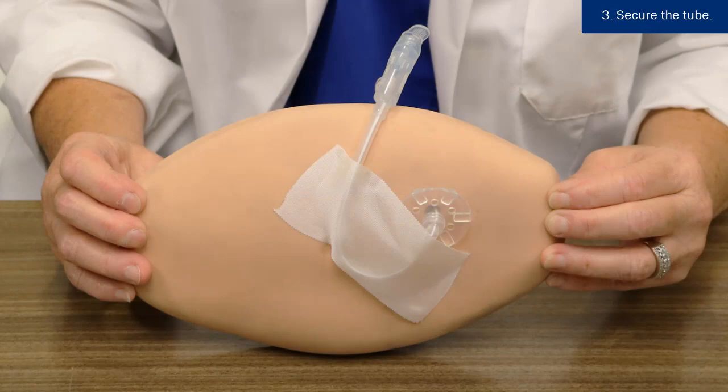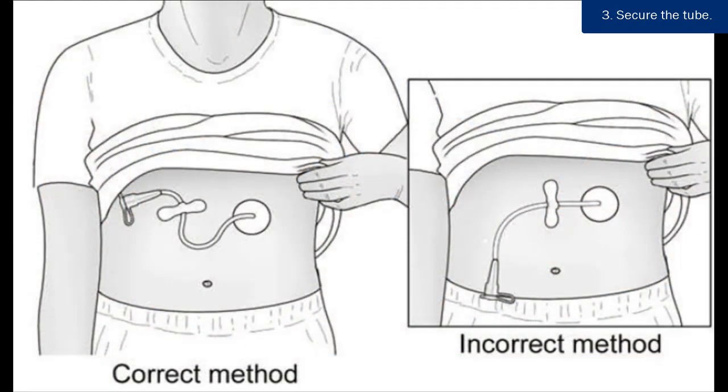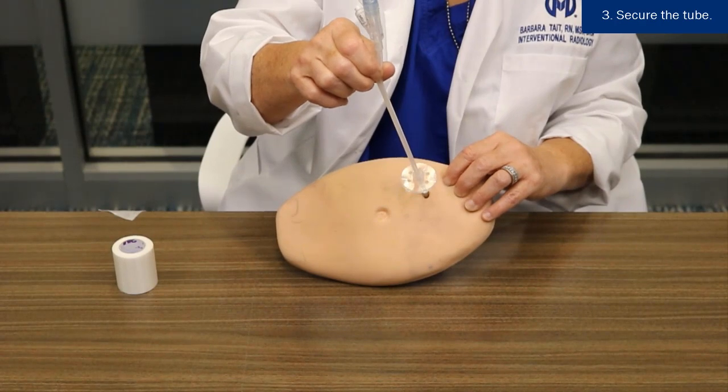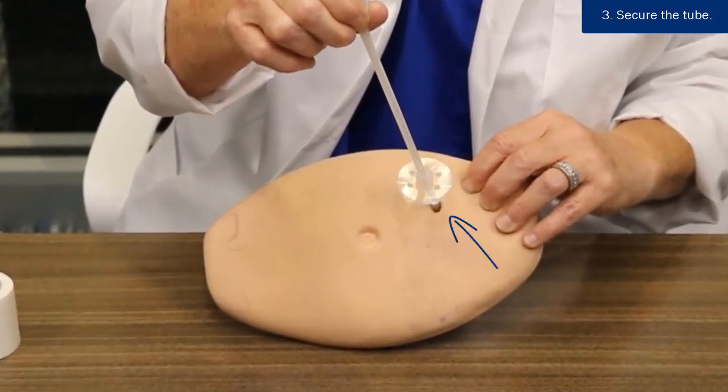Securing the tube: it is important to secure the feeding tube in an upright position to prevent pulling and tension. Tension on the tube can cause injury to the insertion site, making the opening wider, which can lead to leakage or dislodgement.